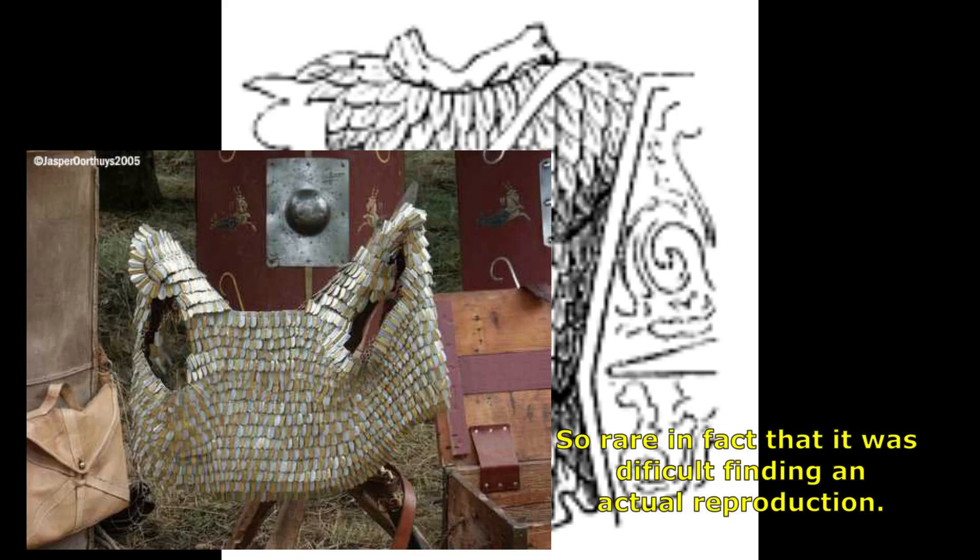The lorica plumata is perhaps the most rare and least known type of Roman armor — it's beautiful, actually. This type was originally Sarmatian and was in use from about the first half of the first century all the way up to the third century AD. It's a kind of lorica squamata, but the small scales are feather-like, and thus its name. This armor type was made by first having a shirt of rings and then riveting small scales on those rings, making it effectively a lorica hamata-squamata — so it has both types of armor. It was very costly and as such only the highest ranking officials like generals would have worn them; in fact, its use may have been reserved for tribunes or higher.